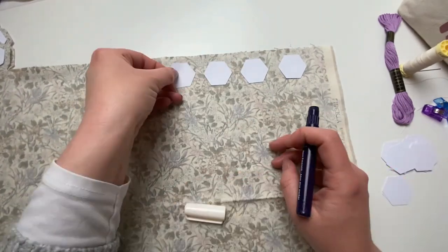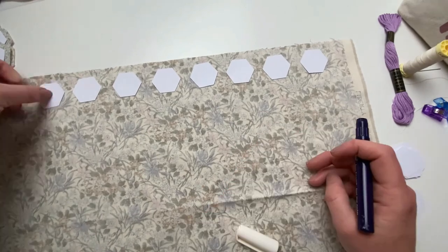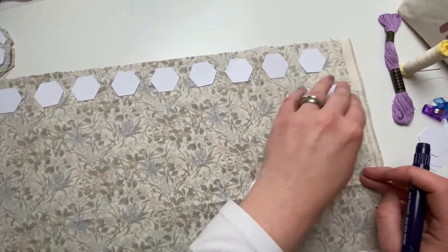Continue with all your fabrics until all of them are cut out. If I could do it this fast in real life it'd be fantastic!